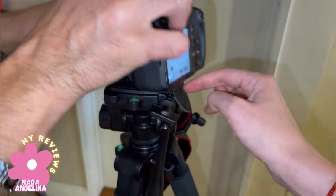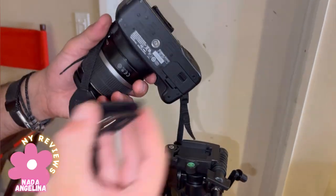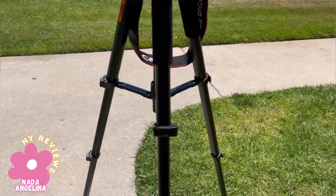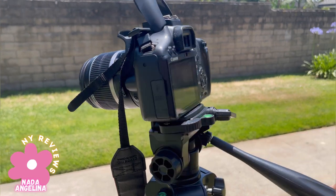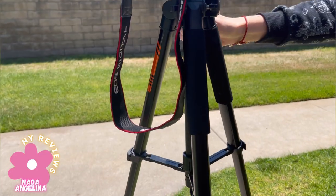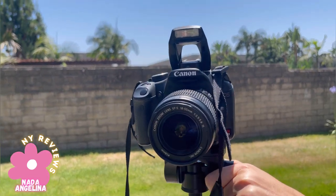You can remove that part for easier installation — just remove it, install the camera, and then put it back on. I hope you like it, thank you for watching — cheers!